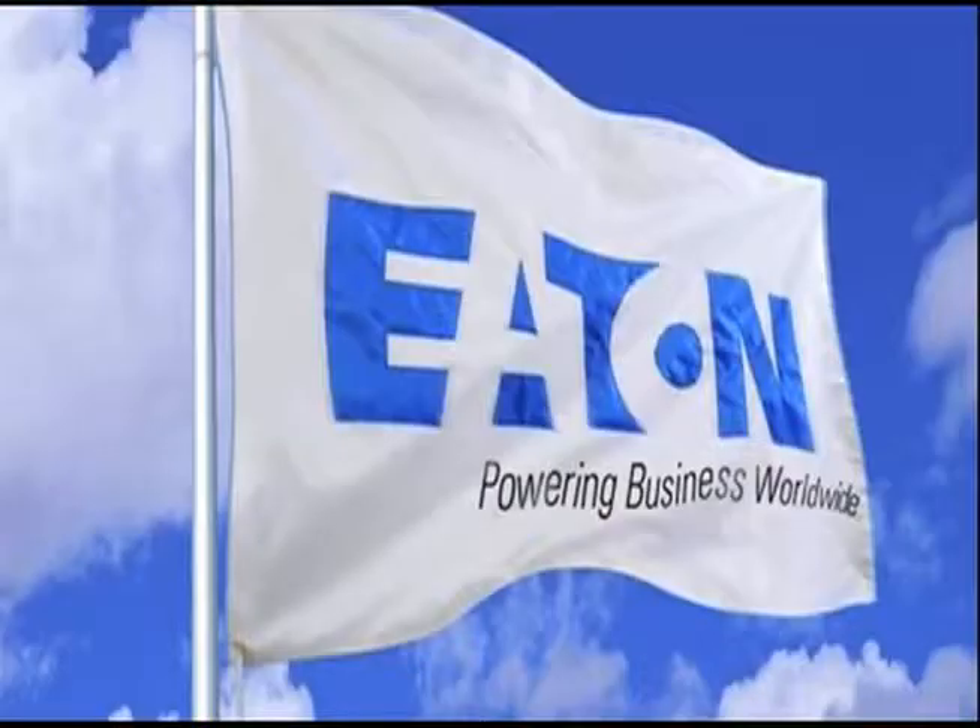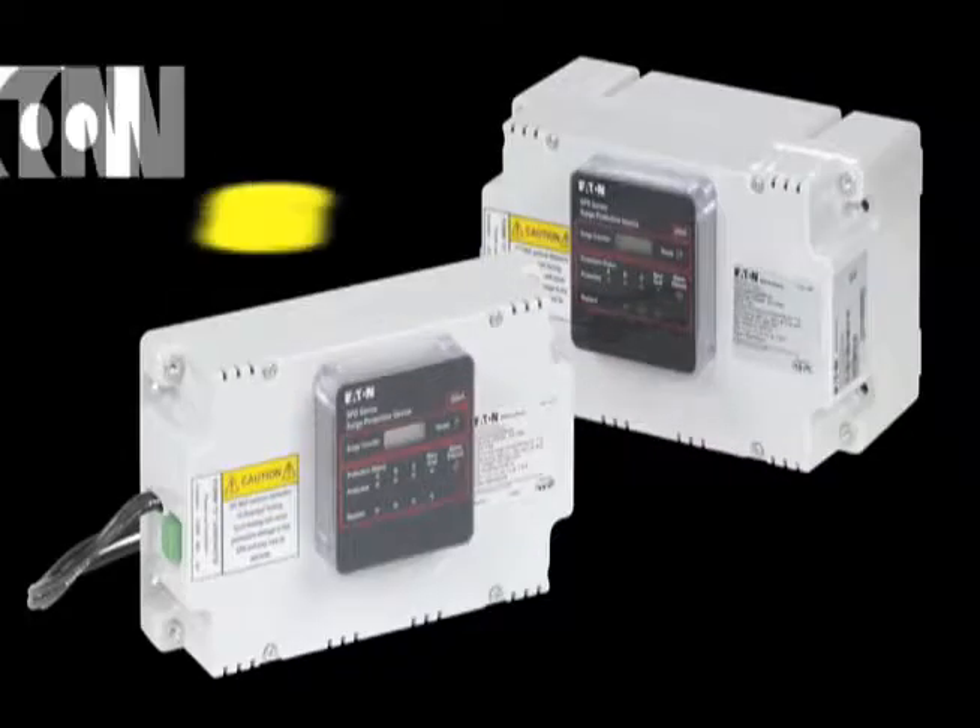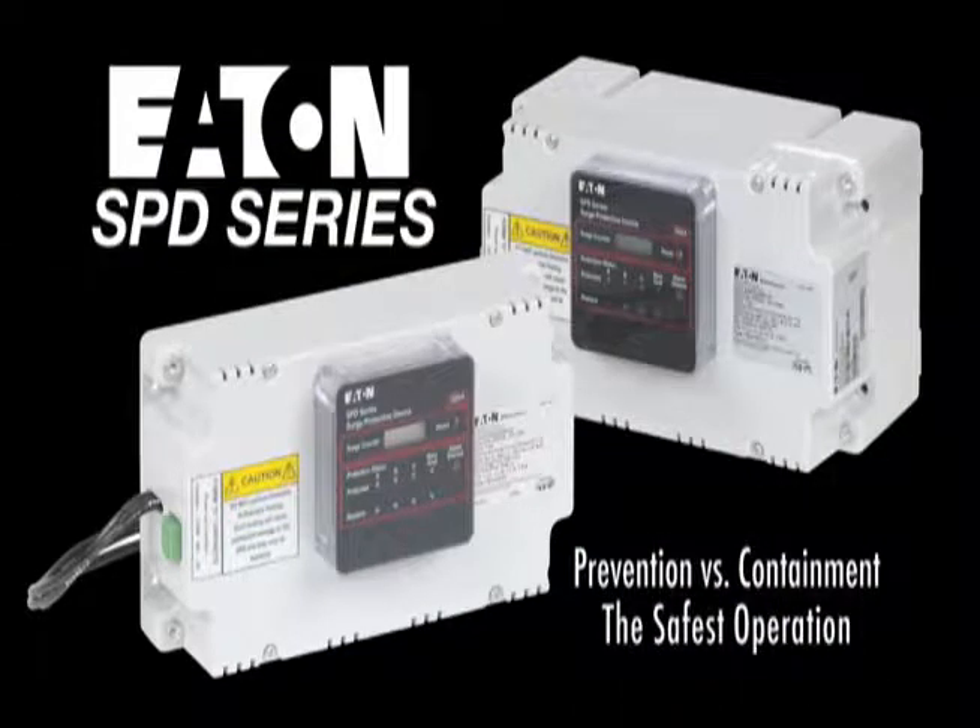Welcome to Eaton's new SPD series of Surge Protection featuring thermally protected metal oxide varistors or TPMOVs, the safest technology on the market today.